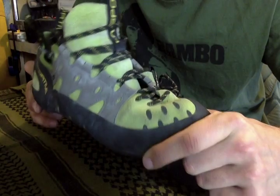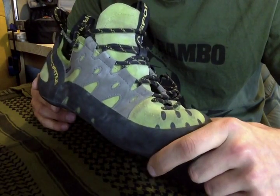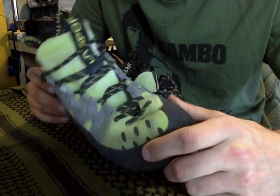Climbing shoes aren't really the prettiest shoes. Some of them are really ugly, some of them are actually really cool looking. But as far as Sportiva goes, they're almost all really funky colors.